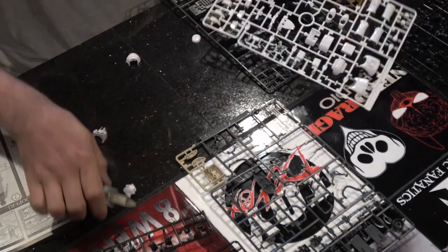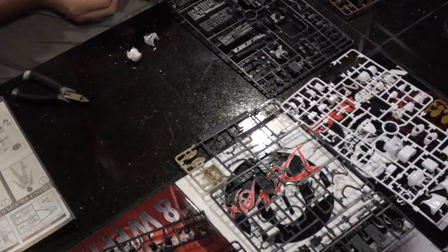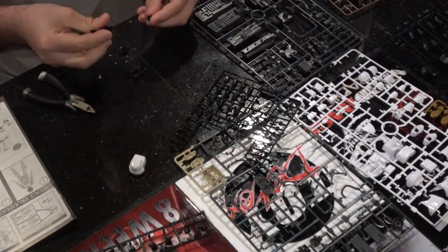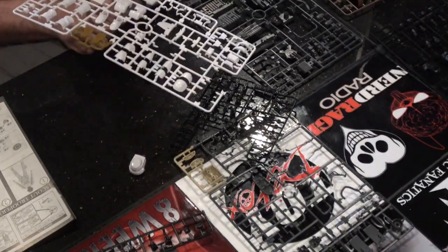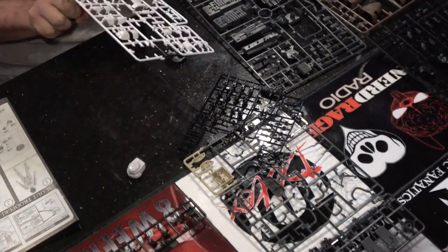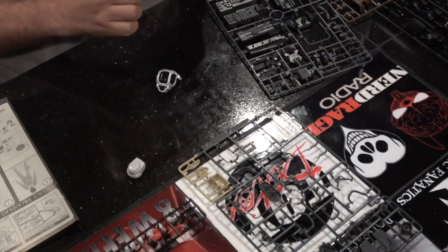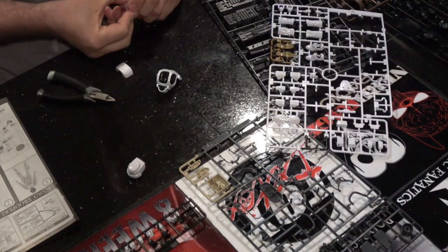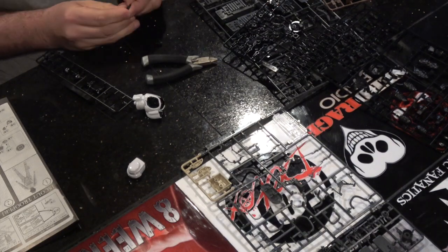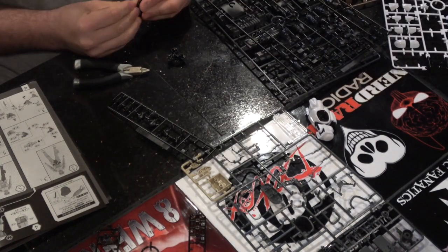I'm going to assume you guys have never put together one of these kits and just play it from that angle. They come on sprues, and sometimes the sprues are made up of the same plastic and sometimes different types of plastic. Here the white is a more glossy plastic. My daughter will come down and help me put it together - she'll find the pieces on the sprues and then it's just the two of us chatting. The white sprue is more glossy, the black sprue is more flat. They also have a couple of softer plastic ones - one gray soft plastic and one black soft plastic used for the joints.